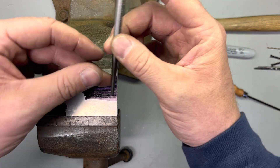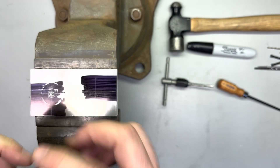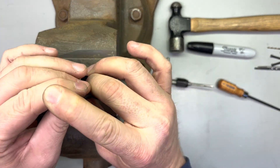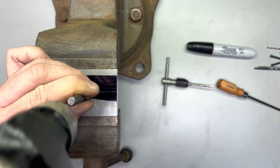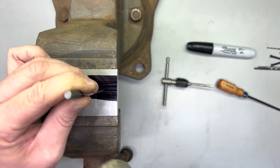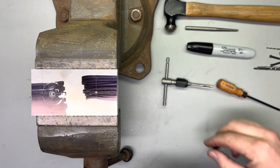Now we're going to use our center punch. That's going to give us a little indentation so that our drill bit doesn't go walking around on us. Get that on your intersect point and give it a good tap. This is aluminum, so it doesn't take a whole lot to get that going.